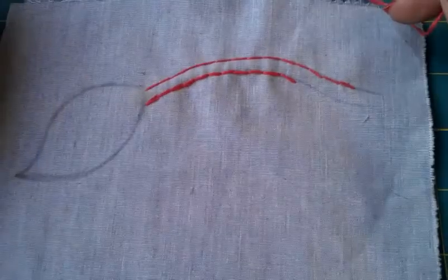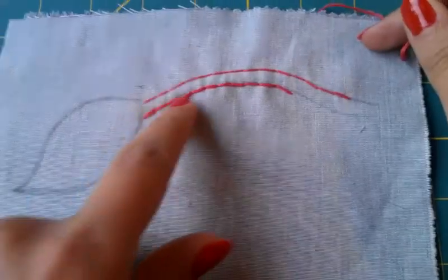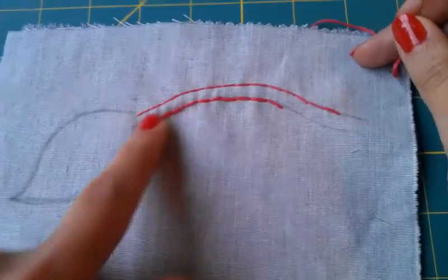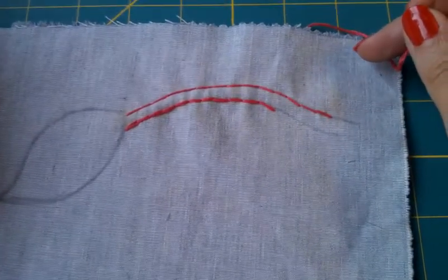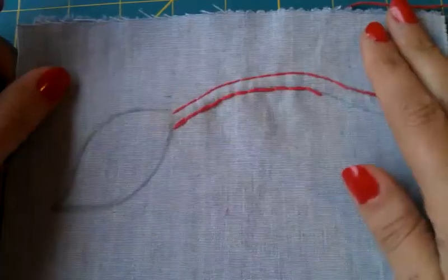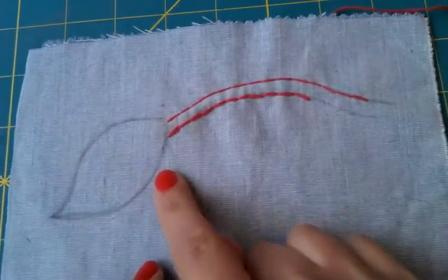I'm going to introduce you to cord quilting. There's an array of quilting techniques, but this particular one takes sections of a design and makes a raised effect to those areas using cord. You start with two pieces of fabric sandwiched together, and you draw out your design on the top layer of fabric.